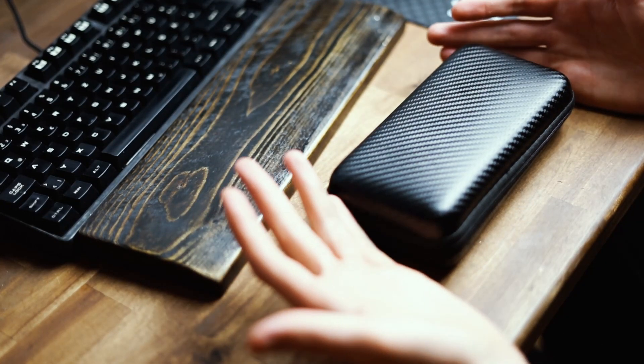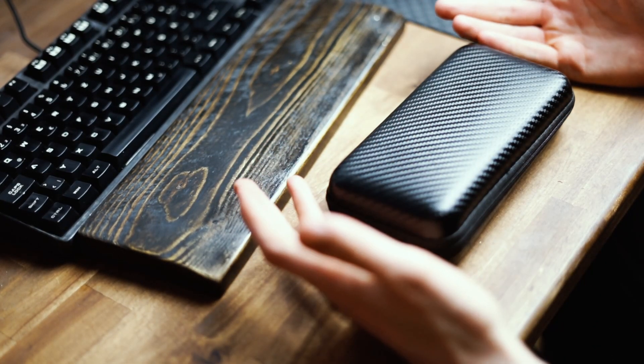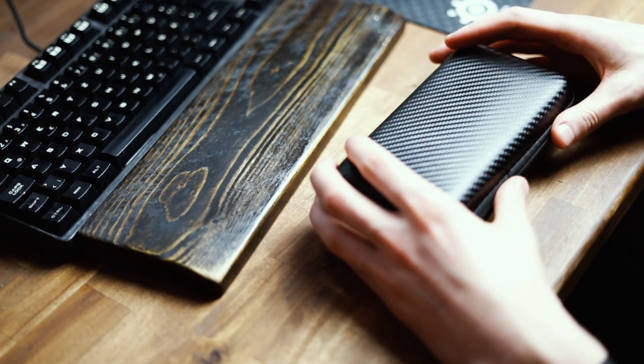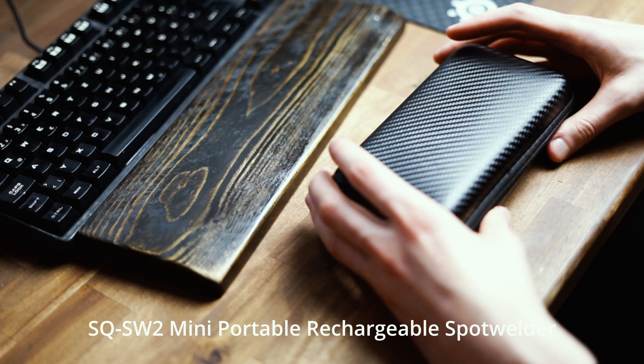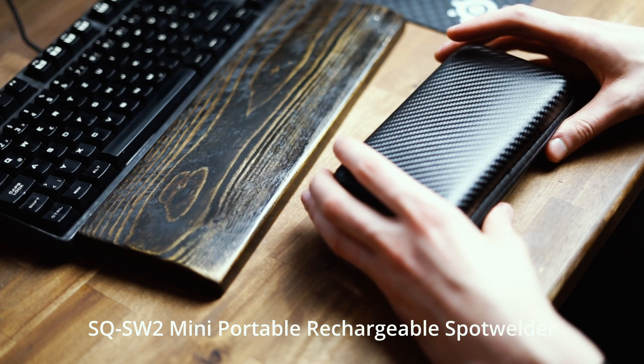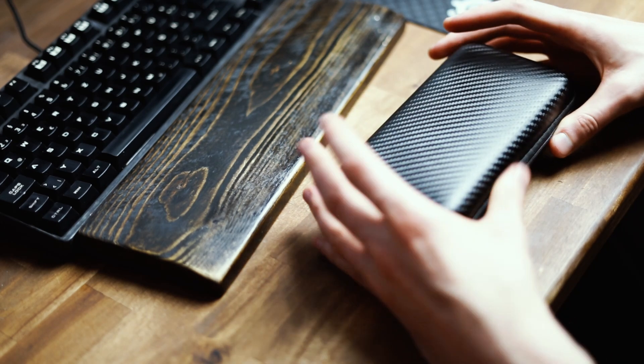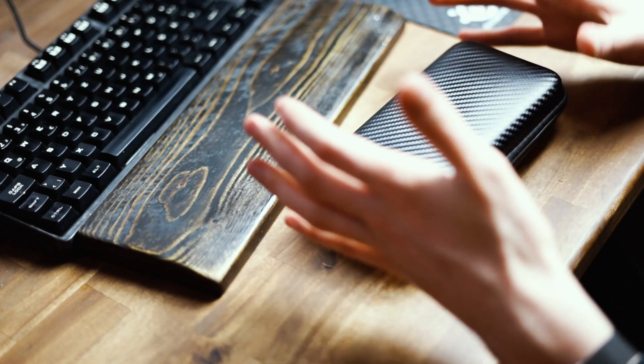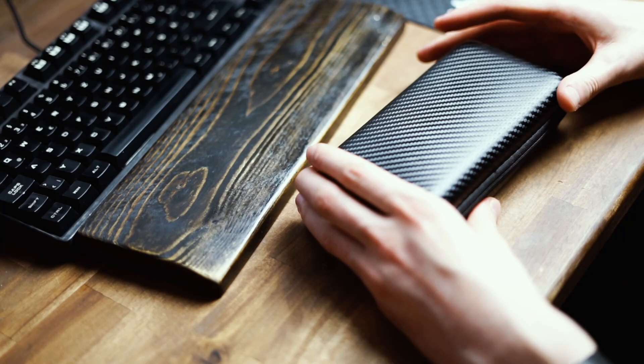Hi guys and welcome to a new video. In this video we're going to take a look at the SecureMall SQ-SW2 Mini Portable Recharging Spot Welder. This is a little spot welder that literally fits in this small case and I'm going to review it thoroughly.